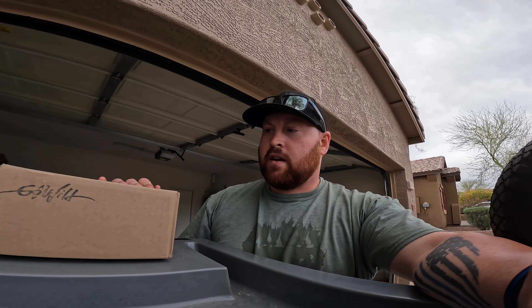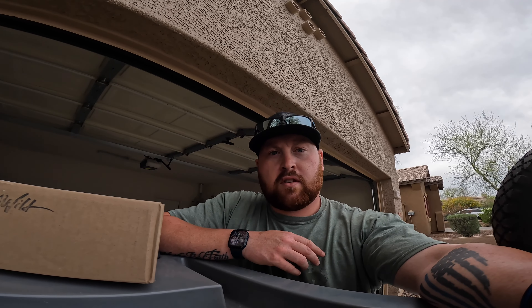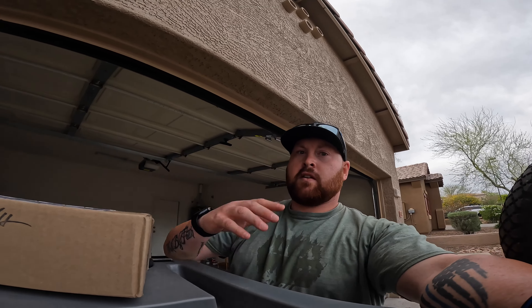I worked up to enough points where I was able to get something at — I want to say — 40% off, so I was like, man, that's a heck of a deal, so I jumped right on it. I haven't opened it yet; I was tempted to earlier when I first got home, but I decided to hold off and wait and do a little video so you guys can share the experience with me. Let me put the chest mount on and we'll open this thing up.